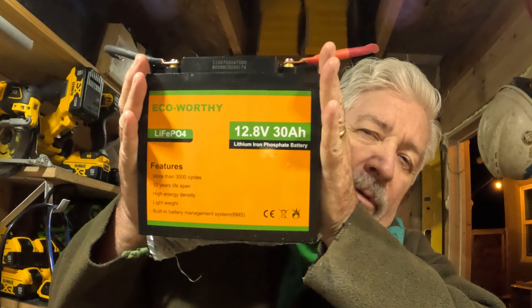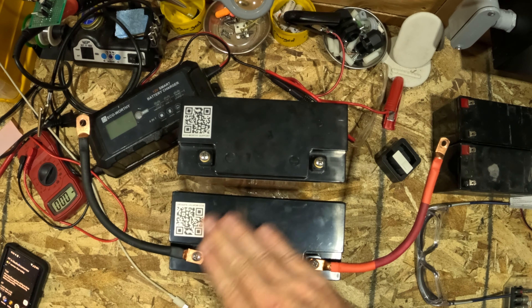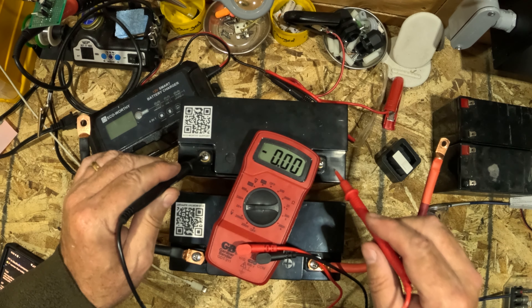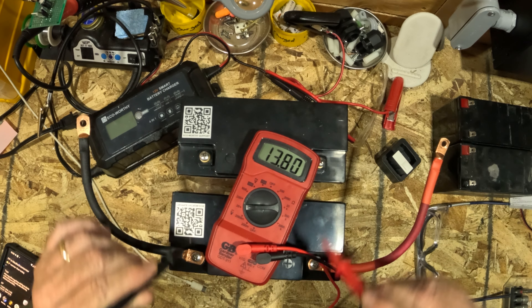What I've got here is a good battery — a little Eco Worthy 30 amp 12.8 volt. I've got another one just like it; this is the dead one we'll show in a minute. This is the good one. We'll throw a little test on here just to prove my point — looks like you guys can read that, we've got a negative and a positive and it's working.